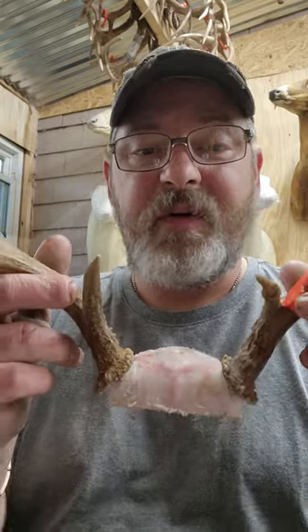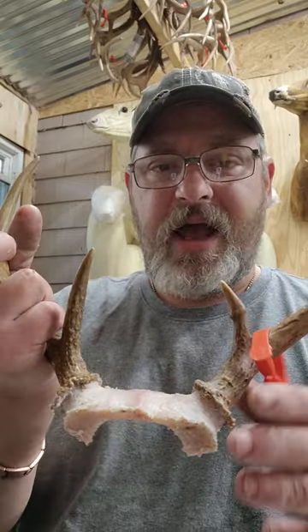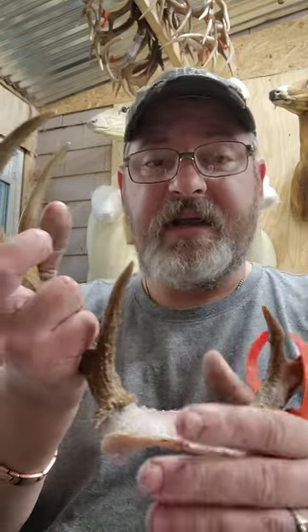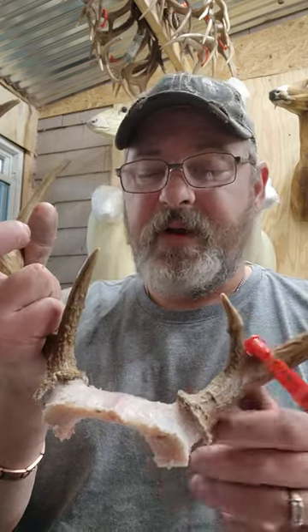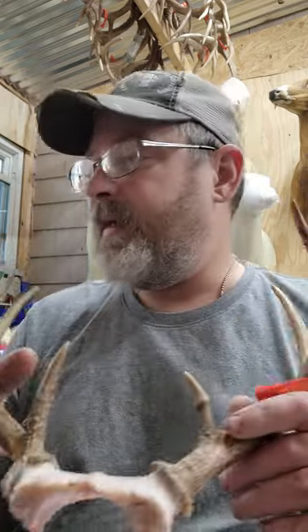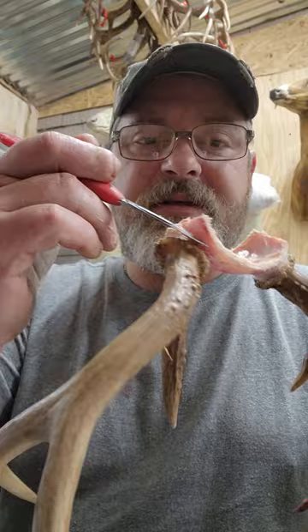I've heard of guys rubbing salt in it, rubbing dry preserve or borax into it. I've actually heard of guys having a bucket, sitting the skull cap in, and covering the top with borax or dry preserve. That's just so much time that I'm not in for.